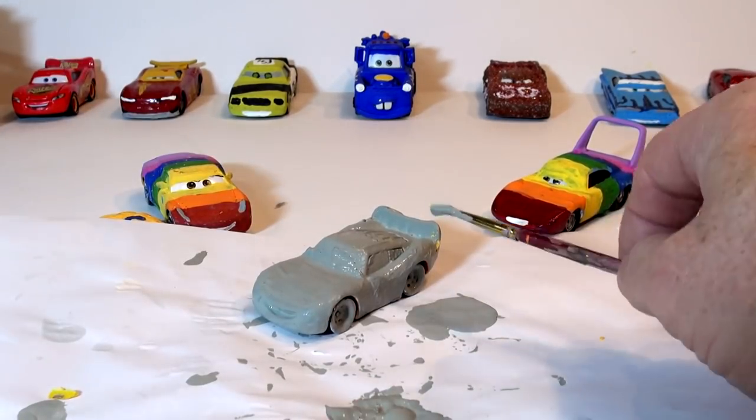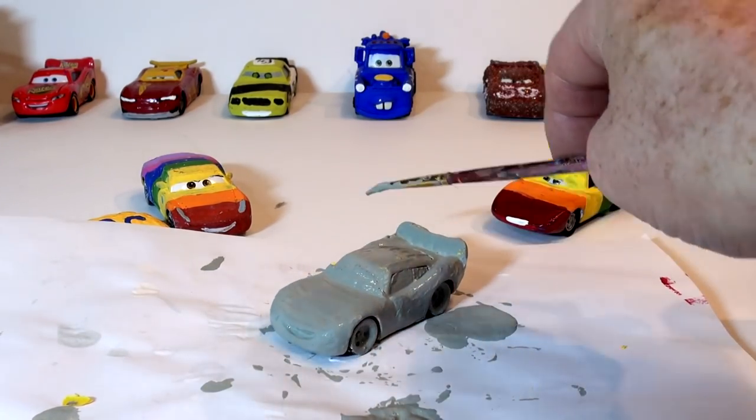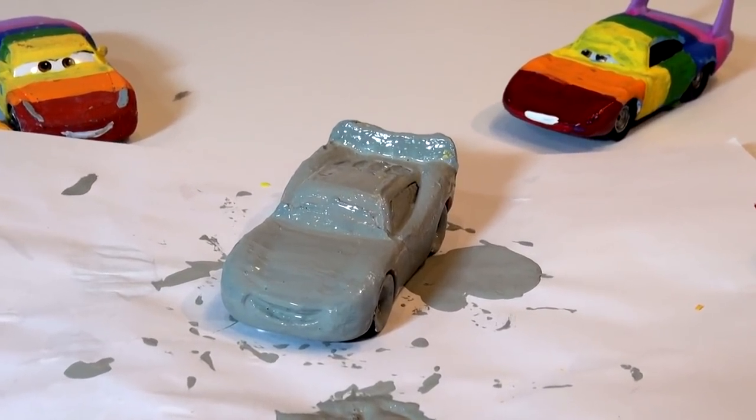Whoever suggested that, thanks very much for telling me to turn it back into regular lightning first, and then I'll go with Rainbow Lightning McQueen. We'll come back when that dries, guys, and we'll start putting the paint on.